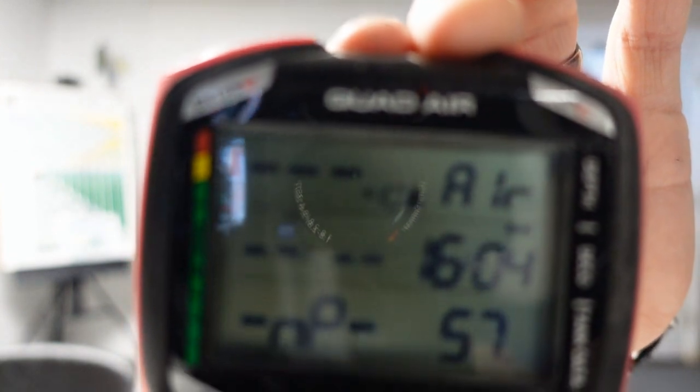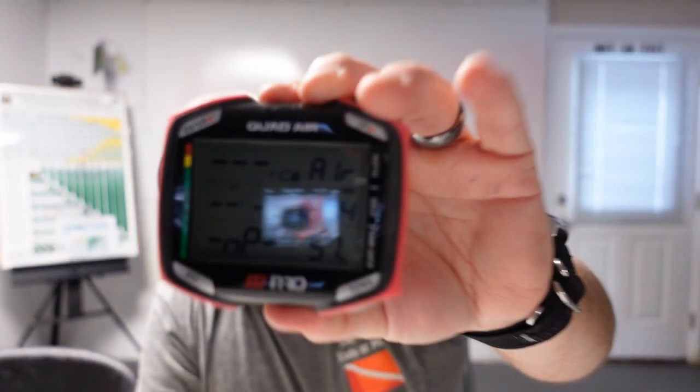Take the Mares Genius — a normal diver is going to get a couple months of use before having to charge it. If you're an avid diver, you might get a month's use and then simply recharge it. I use a slightly older-school computer that still takes a battery, and there's a battery indicator showing it's about half full. I'm not sure how much longer this battery will last, so in today's video I'm going to show you how easy it is to change the battery in my specific dive computer — the Mares Quad Air.